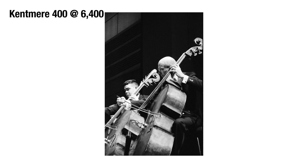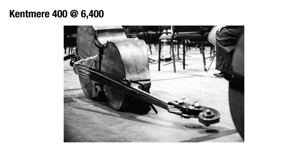Fast forward to when I got Kentmere 400. I started looking into it — you guys know I push everything two stops or more — and people were saying Kentmere can't be pushed much more than 800, anything beyond that it just starts falling apart. Despite what everyone was saying, I still got a bulk roll, pushed the first roll to 6400, and had absolutely incredible results — and I actually accidentally underdeveloped it by a couple minutes. Then I started pushing it regularly to 1600 and realized that Kentmere is an amazingly versatile film.